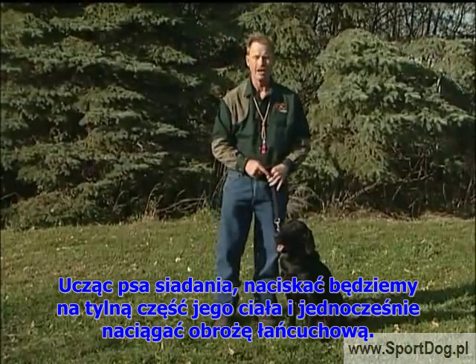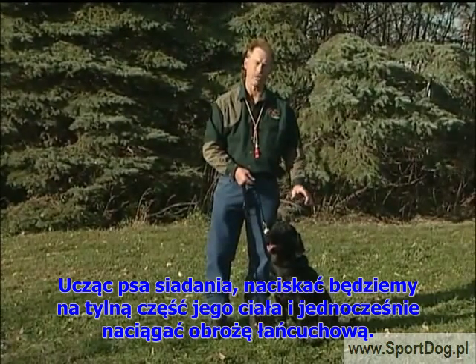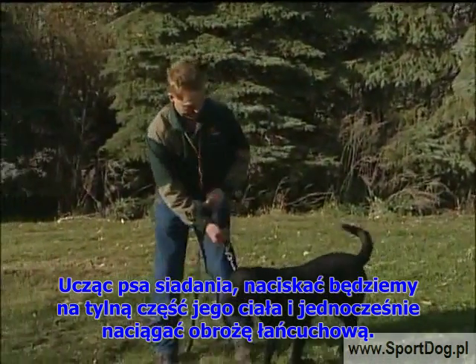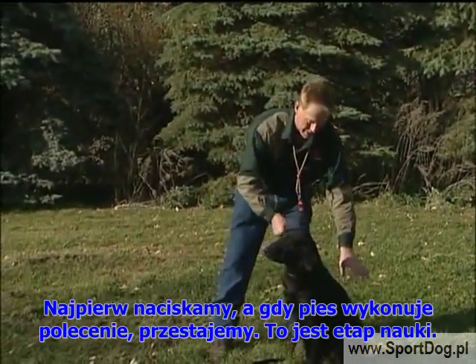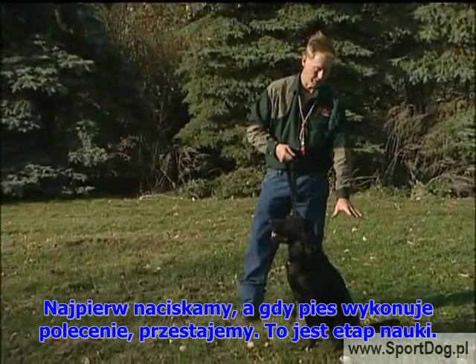When we're going to teach the sit command, I'm going to actually be pushing on my dog's rear end towards the ground while I'm pulling up on my training chain. Sit — pressure on, and then pressure off. This is the teaching phase of the command.